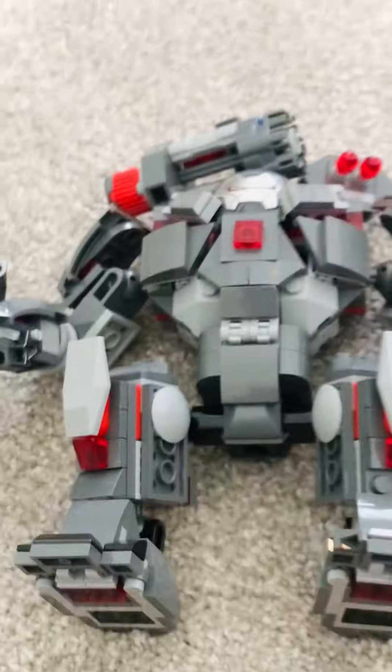Alright, we're moving on to the next category. Three, two, one. Sets. This is the set itself, for the War Machine Hulkbuster.